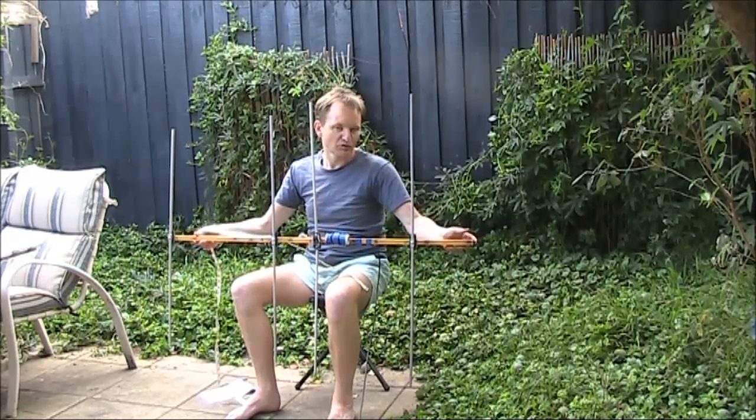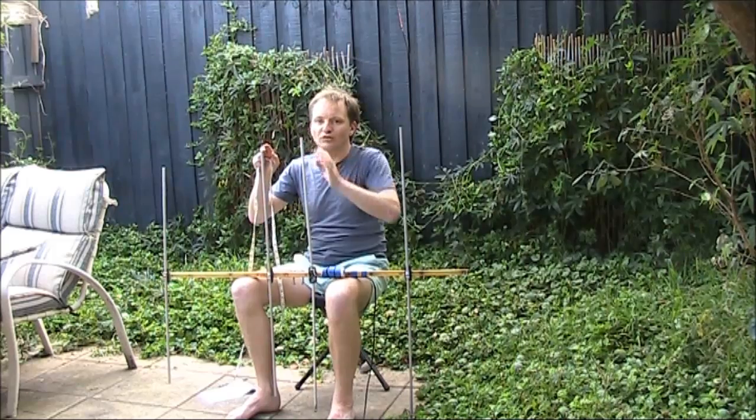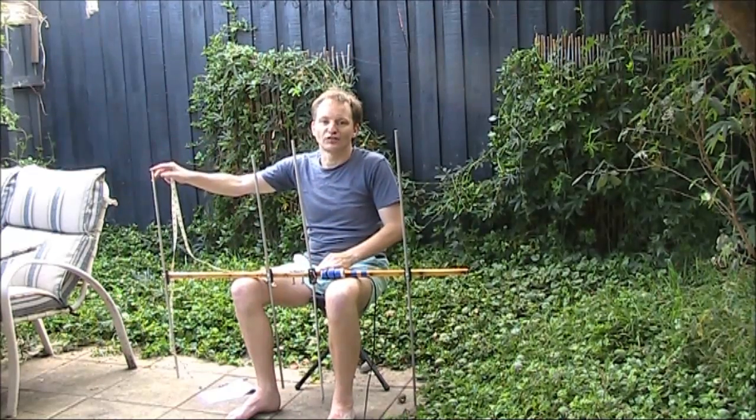The total length of the boom is about 1.2 to 1.25 metres. That's because there's a fair bit of overhang, and I didn't bother to cut it off. This is the reflector, the driven element, the first director, and the second director.